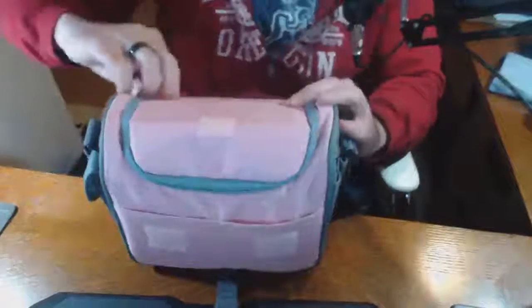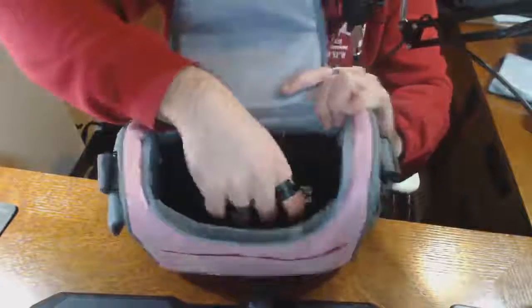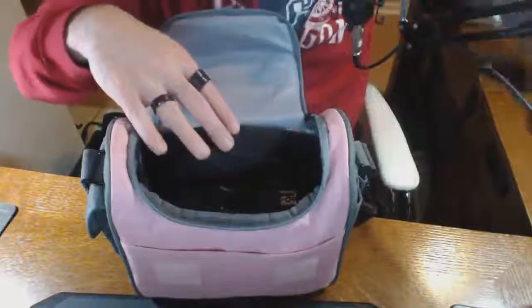Inside the zippered compartment this looks much more like a lunch bag than a camera bag. Then there's one central compartment with removable dividers — in this case I've chosen to remove them all so I can put the camera and lens in here together.